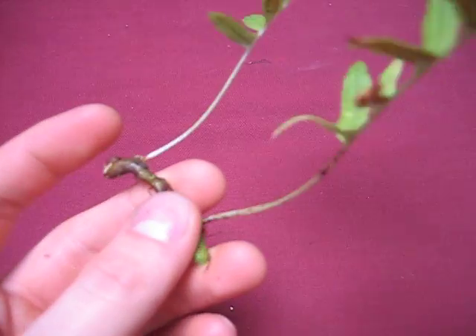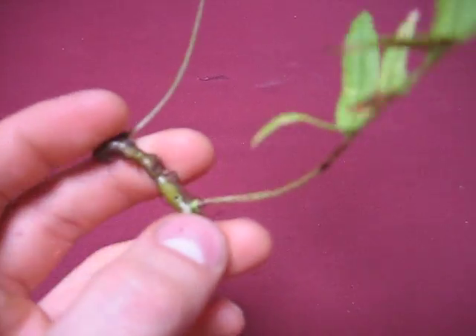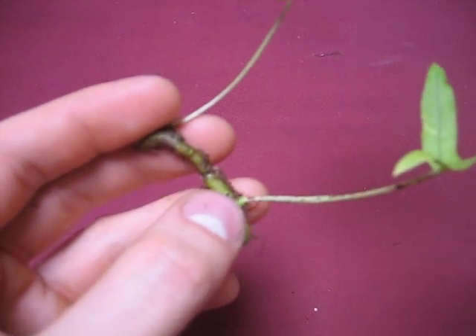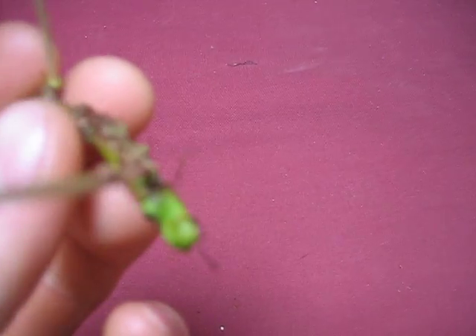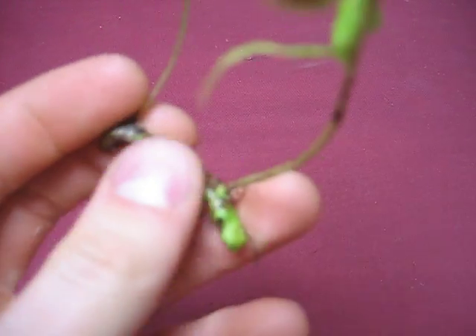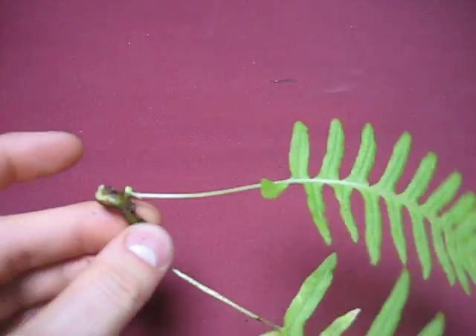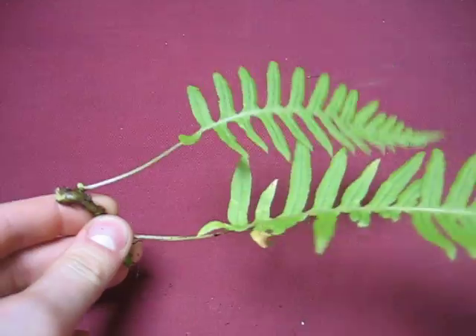The cool thing about a rhizome is that it provides a little bit of protection by being underneath the ground, and it's a good way of collecting water. You might be able to see these little guys — kind of blurry — but that's little root hairs growing off of there. And in the case of a licorice fern, it uses its rhizome to create a support structure so it can hang off of trees.